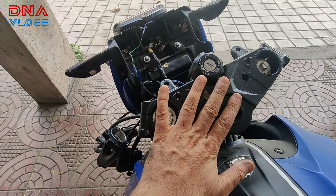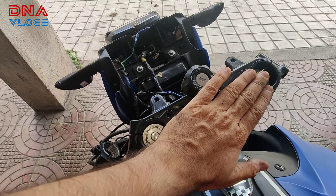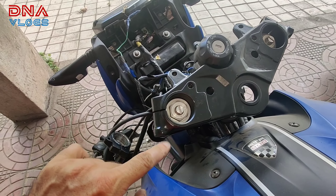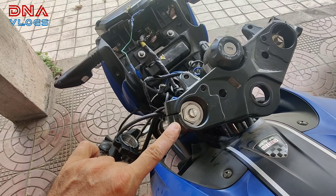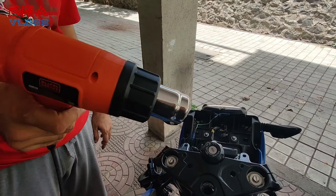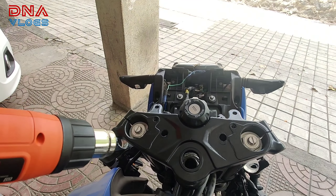Whoever you are getting this filled from — jiske paas se bhi bharwa rahe ho — make sure he doesn't overheat it. Agar yeh garam ho bhi jaata hai, toh isko thok ke nahi nikalna hai. Main procedure dikhata hoon aapko. You need to take a heat gun and use it minimally.